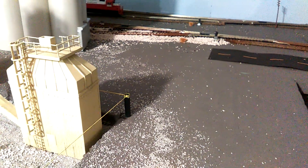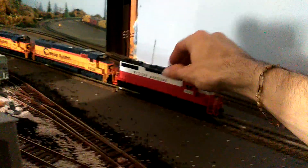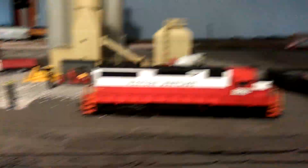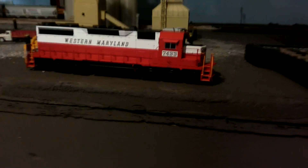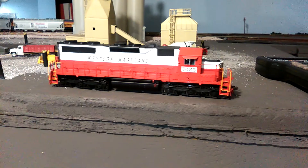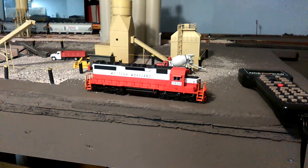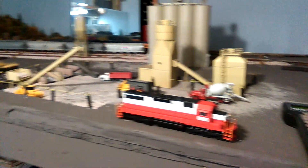The last one I picked up is another Atlas Master — a Western Maryland SD35. I've been looking for one for a while and just happened to find it buried in the back of the shop. He had these things marked literally 50% off, so every couple weeks I'd stop in and pick one up. I think I picked up three of them total. I really love these SD35s.